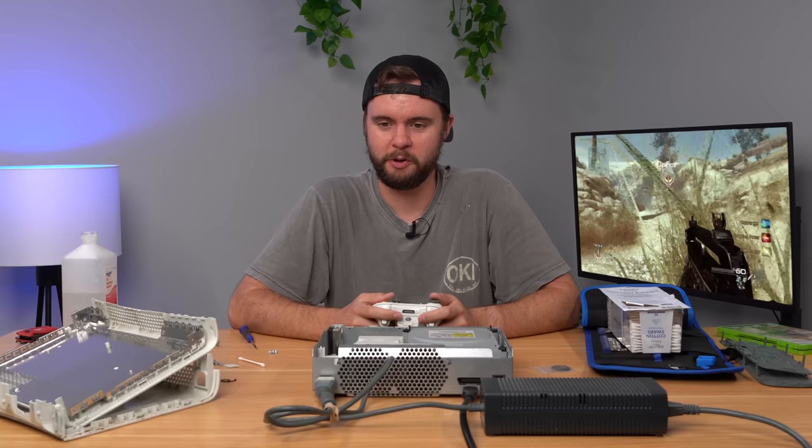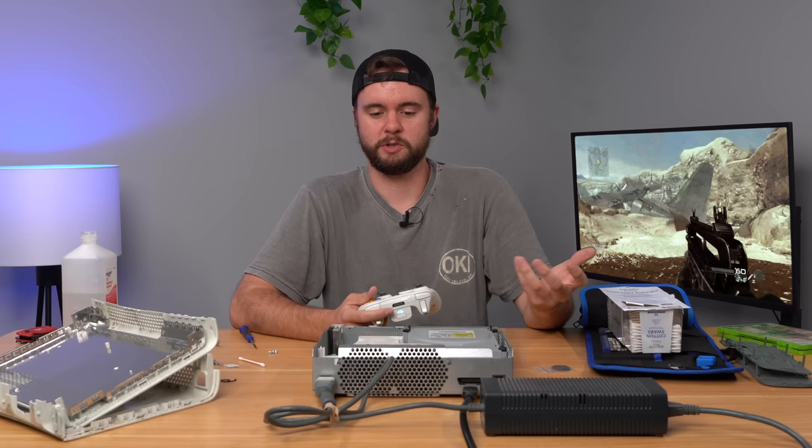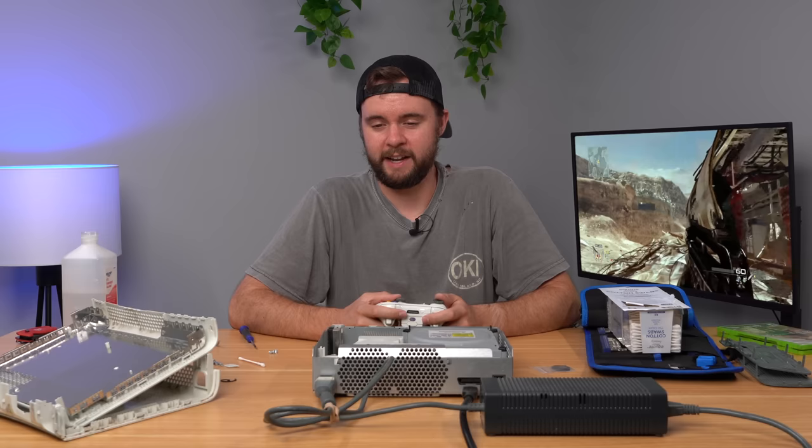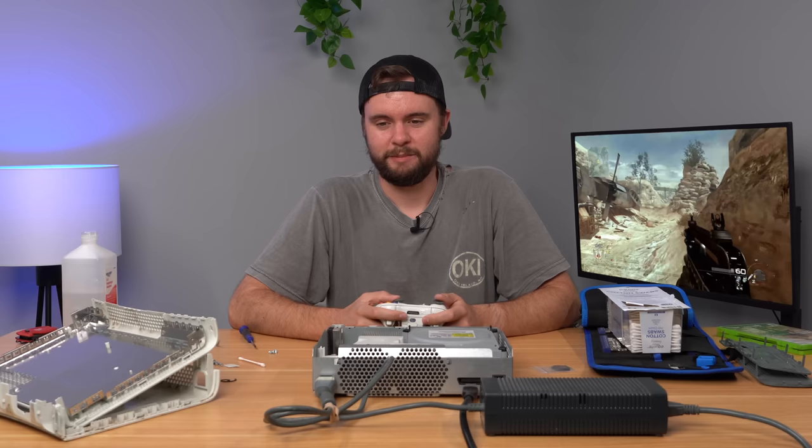We are booted up into Call of Duty and we're playing with no problems. So it was as simple as that. Literally all we had to do was open the console up, open the disk drive up, swap out the rubber band, clean it up a little bit, and we're good to go. That's the kind of repair I love — the one that's not the Red Ring of Death, so much easier. Because Red Ring of Death there's not much you can do to come back from that unless you're going to replace the GPU or something along those lines. But replacing the rubber band — that's easy peasy, and it's going to last you for years.